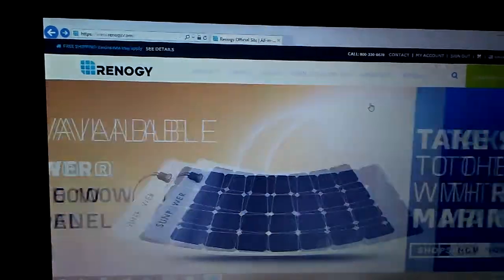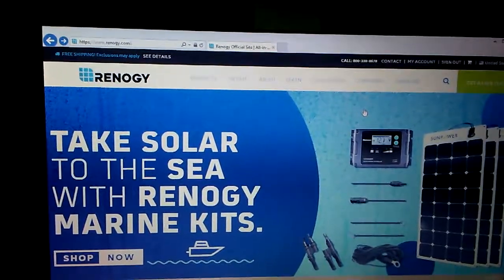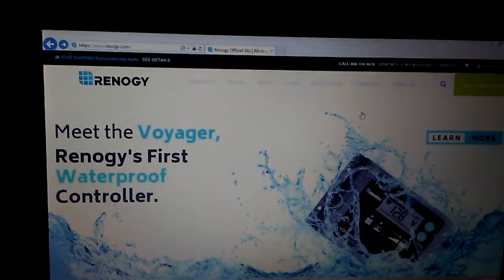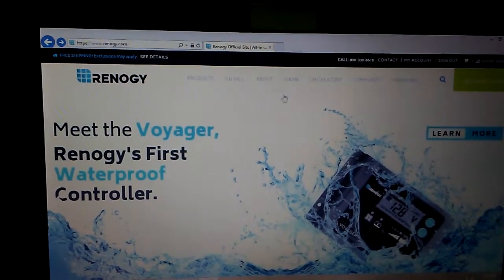Hey YouTube, welcome back. Today I want to go over the Renogy Rover 40 amp or 20 amp MPPT charge controller — the operating software that you'll want to download from renogy.com. The first thing you want to do is go to their website.